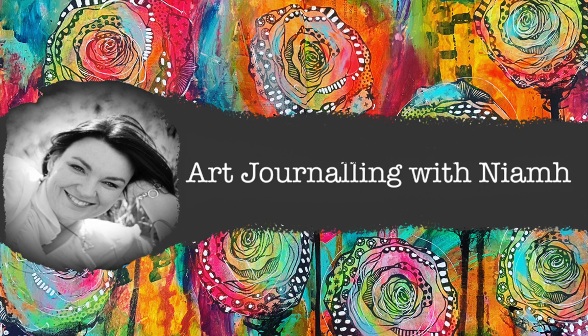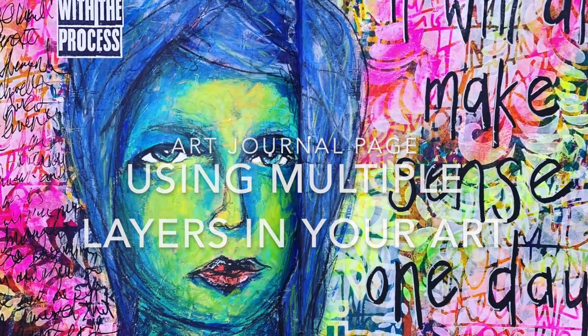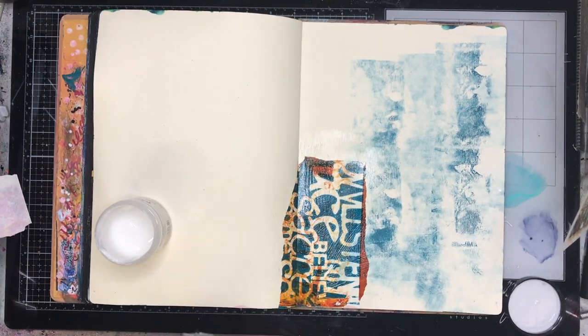Hi everyone, it's Niamh here and welcome to my art journaling channel. Today we're going to be using lots and lots of multiple layers in our artwork and showing you how to sort of build up. This is sort of what I do when I'm really not sure what I want to do on a page.